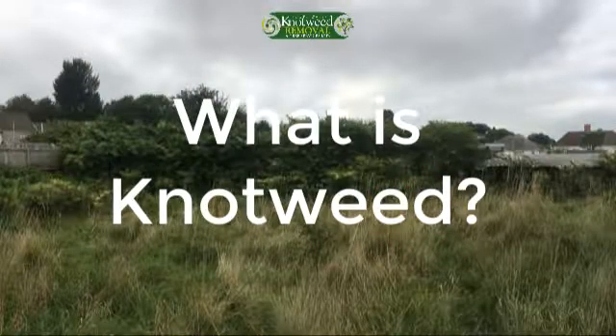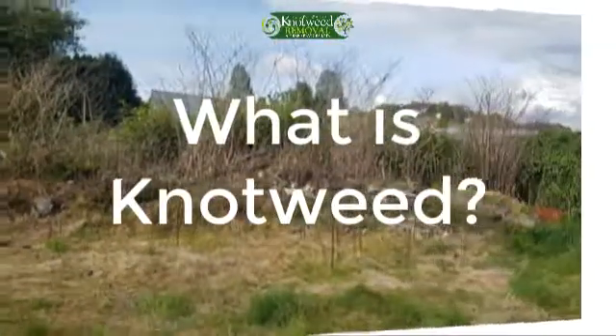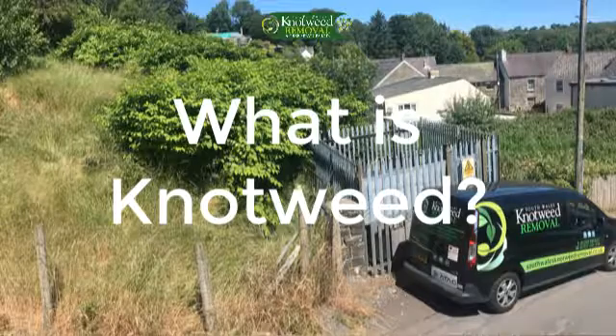Japanese knotweed can sometimes be referred to as Fallopia japonica, bamboo and peashooters. It is a perennial weed that grows and can spread quickly from one tiny fragment of crown or rhizome if it isn't controlled. Its crown and rhizomes suppress other plants growing around it, and it spreads extensively and quickly underground.